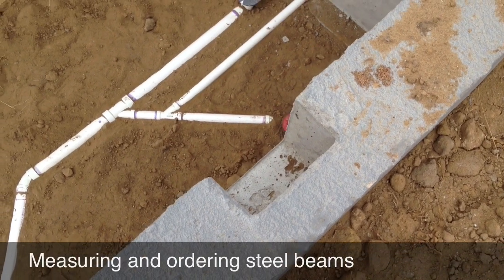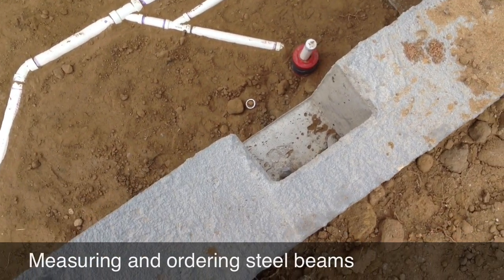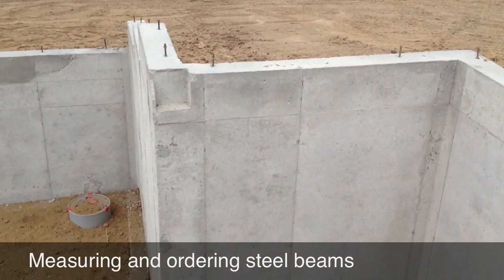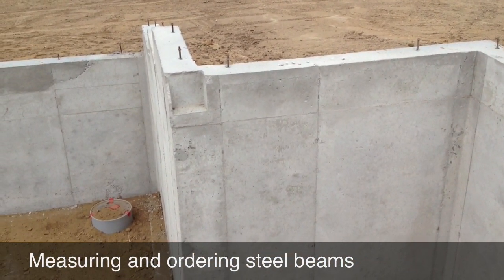This right here is where your red iron is actually going to sit. This pocket on the wall is a four inch deep pocket. Your steel is going to span across and sit in that pocket on the other side. So this is bearing on cement wall.